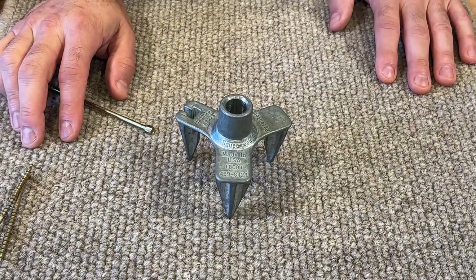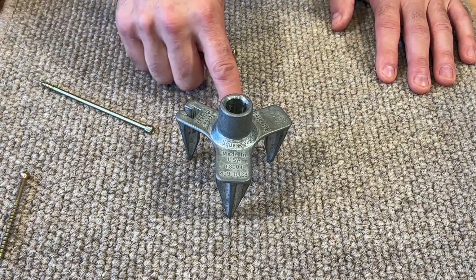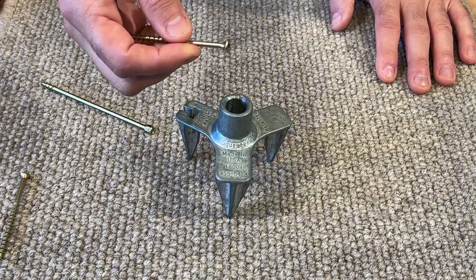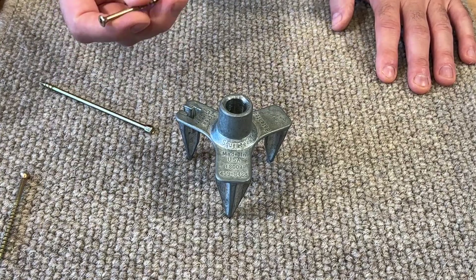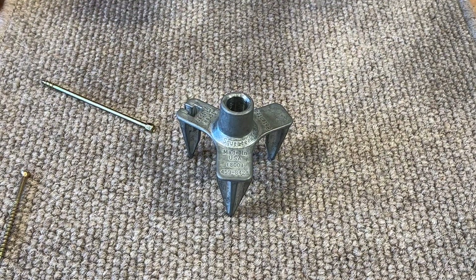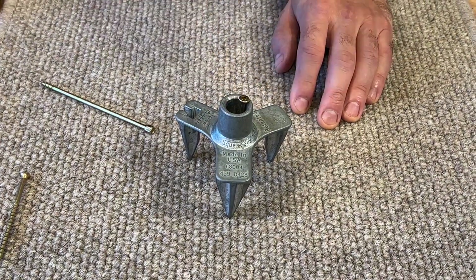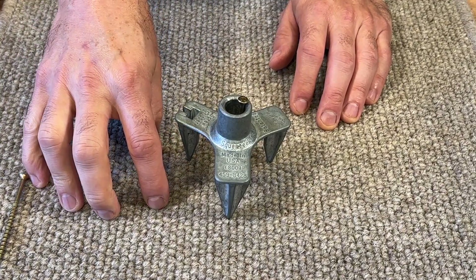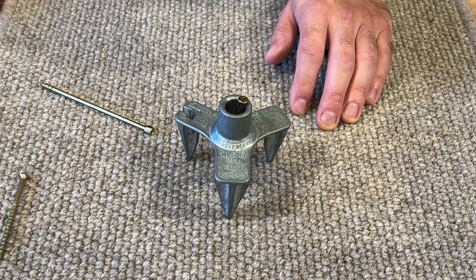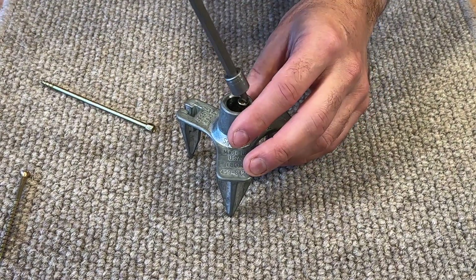These screws are special for several reasons. First, they're coated with a special material that stops them binding into loop pile carpet, which would otherwise unwind it. Second, the threads change at the very top, designed to pull the plywood into the joist to prevent squeaking and movement. Finally, these are scored screws, meaning the screw will break off below the surface of the carpet and just below the surface of the subfloor — pulling the plywood down into the joist, then snapping off and leaving just a small pin in the hole for an invisible fix.